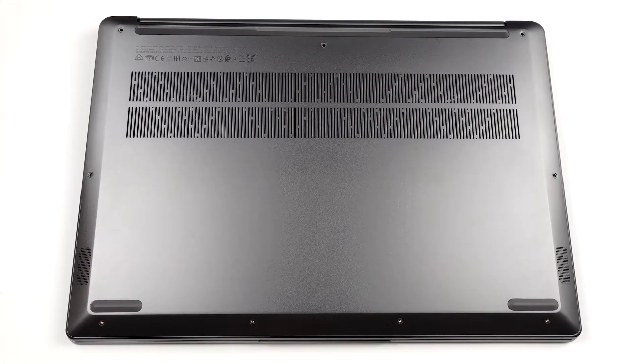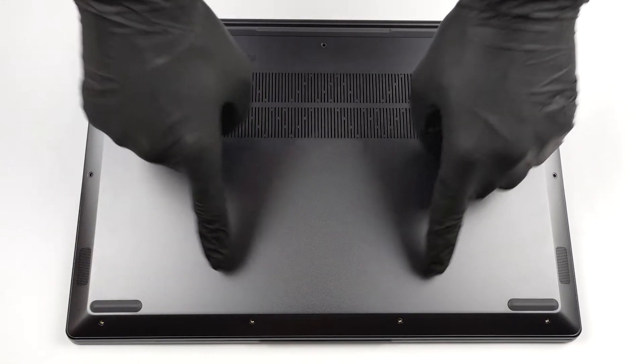Hello, this is Laptop Media, and today we will show you how to open the 16-inch Lenovo IdeaPad 5 Pro and what's inside of it.